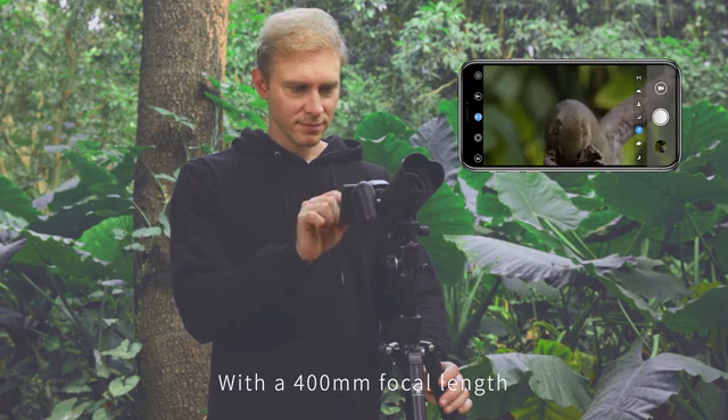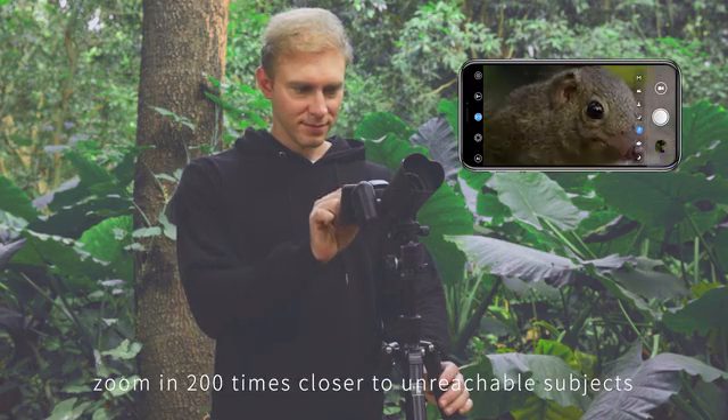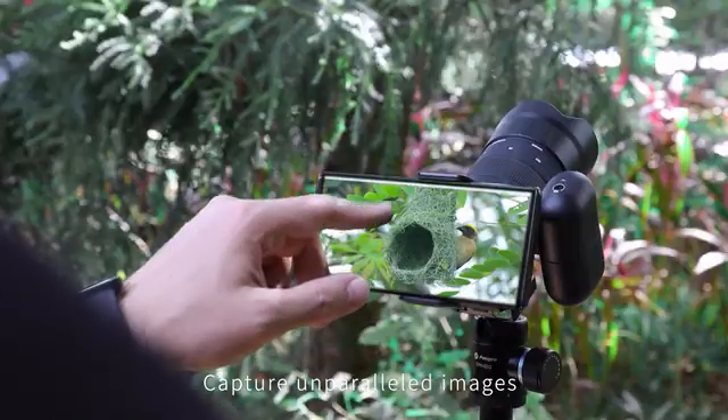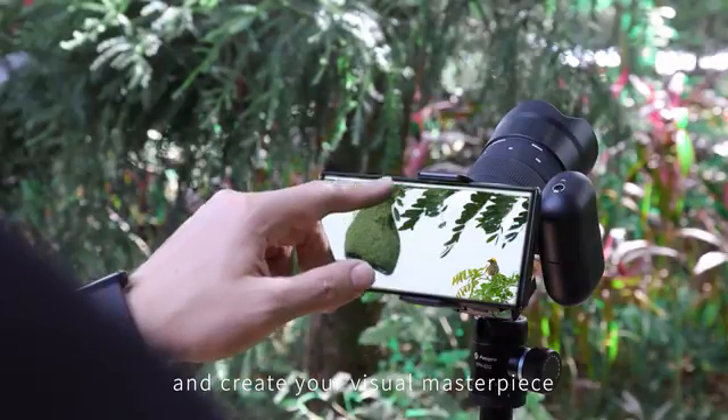With a 400mm focal length, zoom in 200 times closer to unreachable subjects. Capture unparalleled images and create your visual masterpiece.